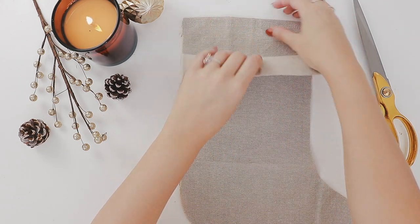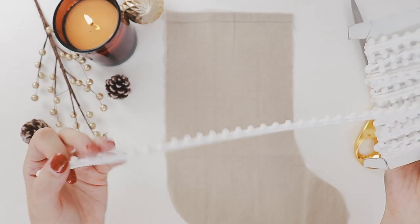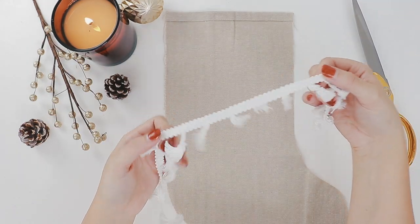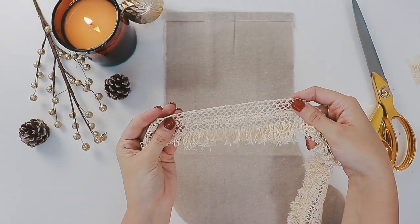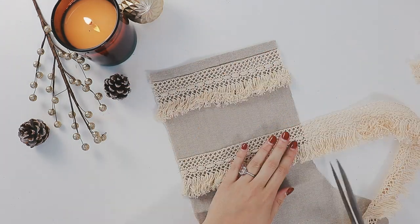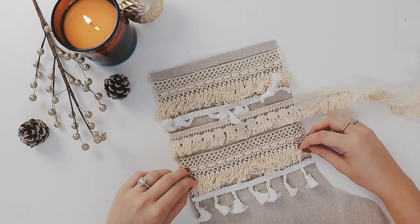Now take one side of the stocking and decide which way you want your stocking to face — for this one I made it facing to the right. These are all the trims I'll be using; I bought them all on eBay for a few dollars each, and I have them all linked in the description box below. Here I'm just deciding where I want each trim to go and then cutting it to the same width as the stocking.